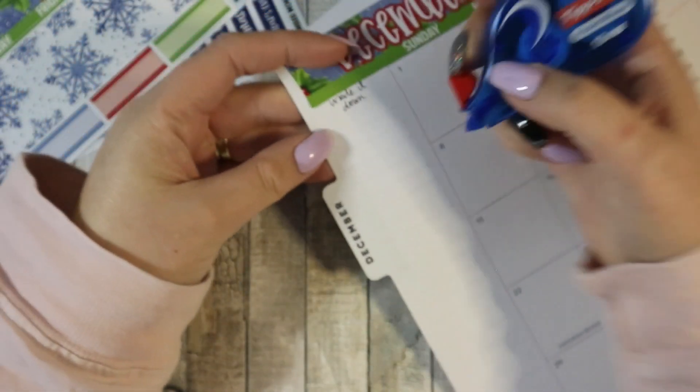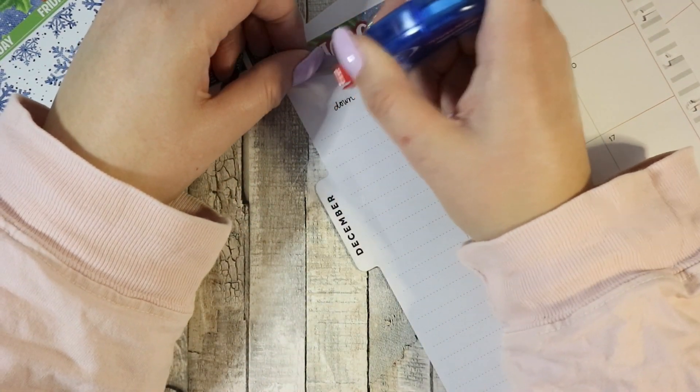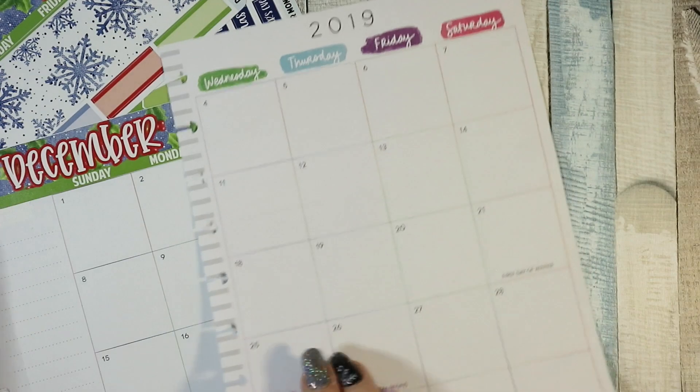It's pretty. I am going to have to tip-ex out the 'write it down' which is fine, I do not mind. And I'm going to do the other side now.